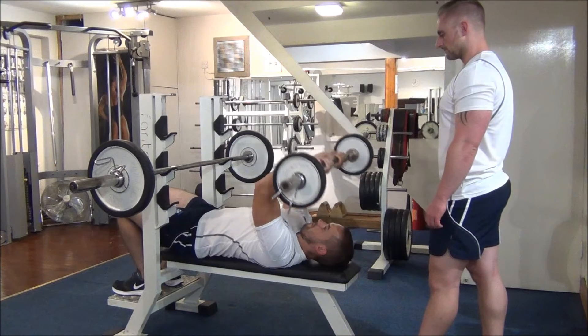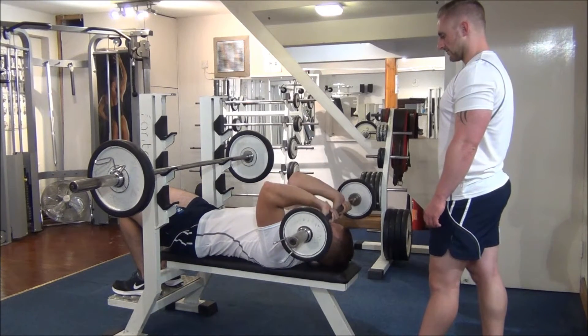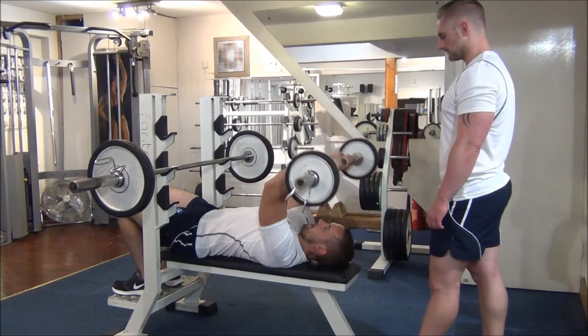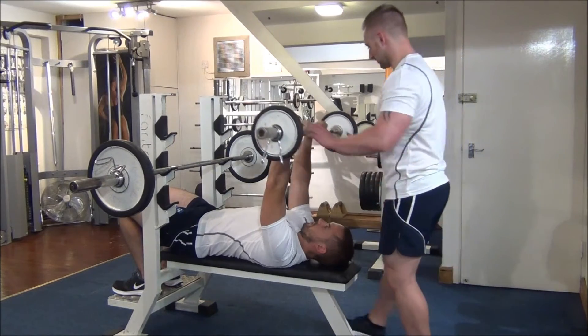Number four — halfway. Breathe out on the effort. Two to go. Last one then. Great work.